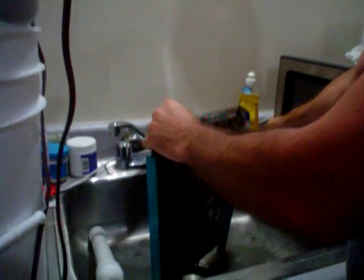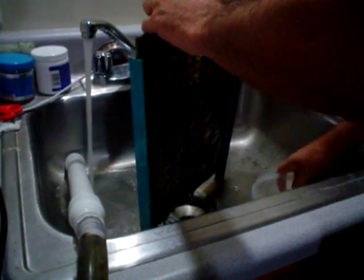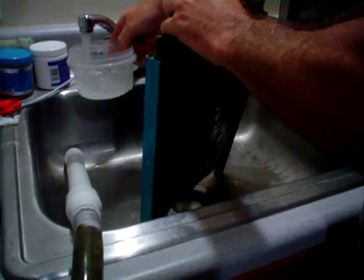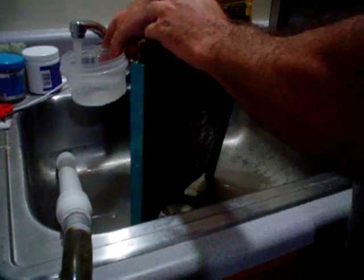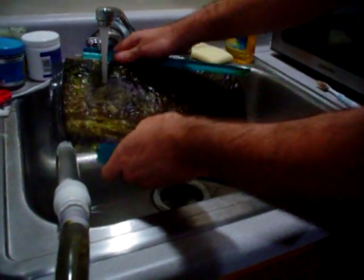First of all, there's what you call rinsing. If all you want to do is kill pods, then all you need to do is rinse. You can do it like that or like this, and that will kill the pods.